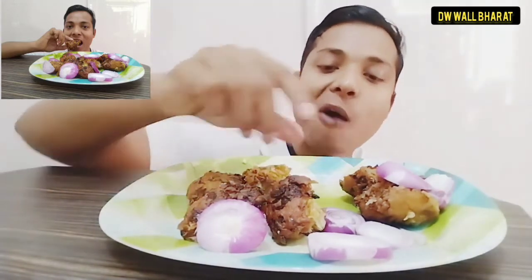It is good. It is good. I'm going to eat it. It's good.